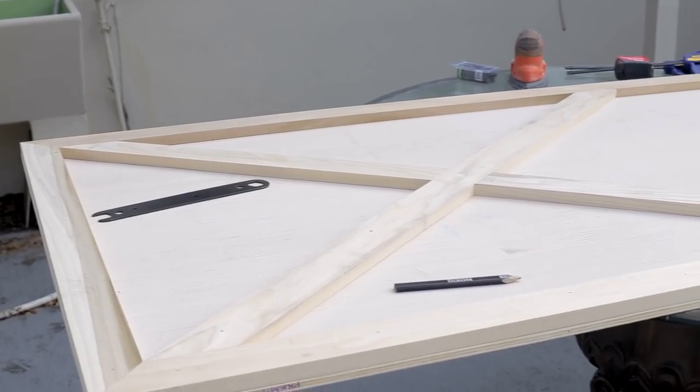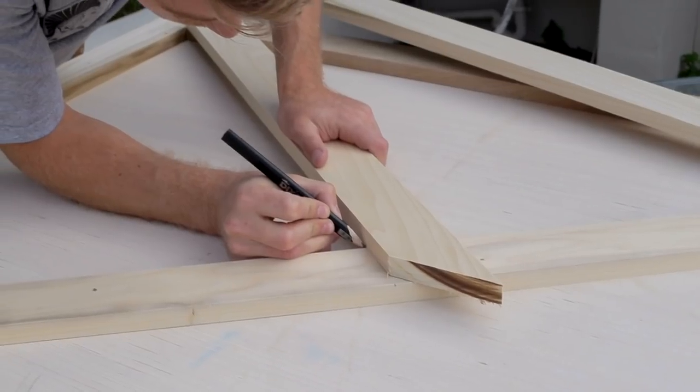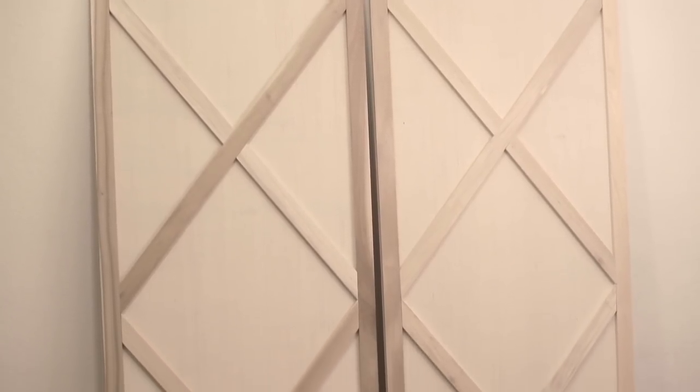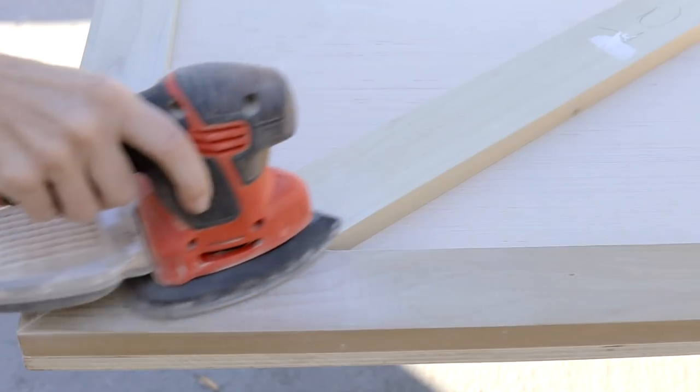Now that your first X is done, there's only three more to go. Just make sure to mark the boards each time, as any slight change of measurement can throw the angle way off. In no time at all, our doors were built. Before the finishing touches, make sure to fill all the nail holes and sand everything down.